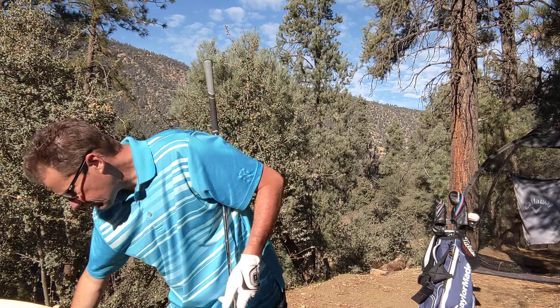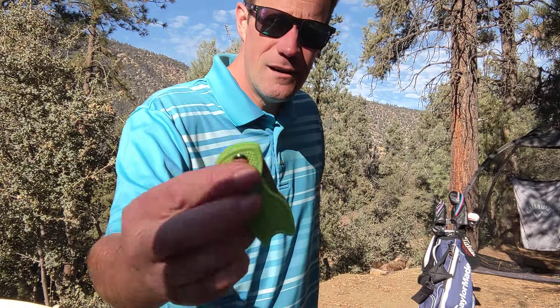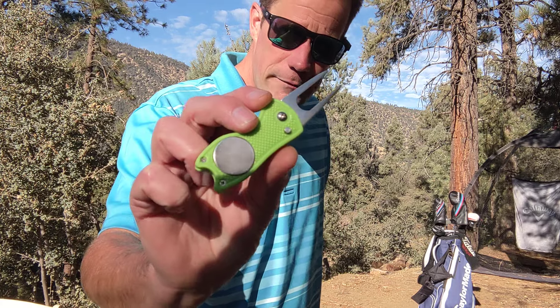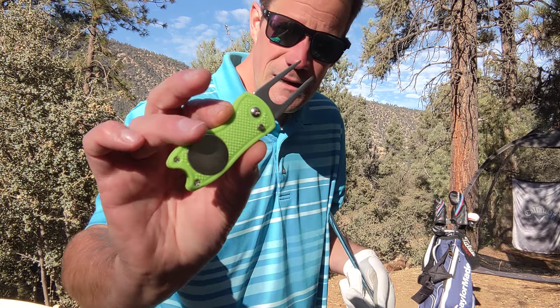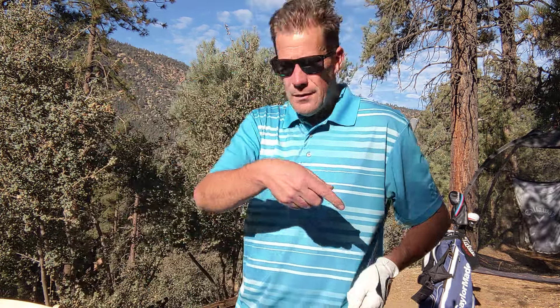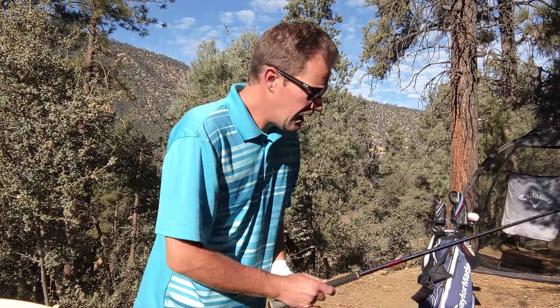I have two golf products down below. One right here: DivotDoctor.com — a switchblade-style ball marker divot repair tool with a magnetic detachable ball marker, four colors to choose from. Another product: PressurePutting.com. Ten percent off with the code in the video description, plus free USA shipping.